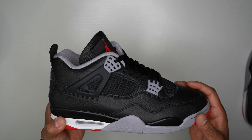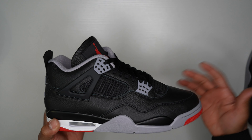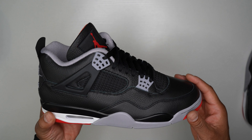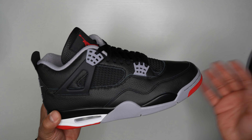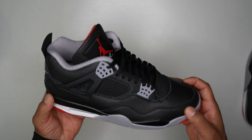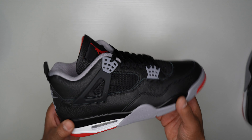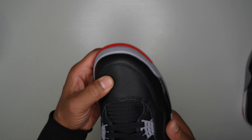Right off the bat — all the pairs I got were flawless, hardly any glue stains. I know it's a highly produced shoe and normally that means quality control issues, but my pairs came flawless. One thing I noticed immediately is just the leather — how plush it was. It kind of threw me off because I wasn't expecting it to be this good.